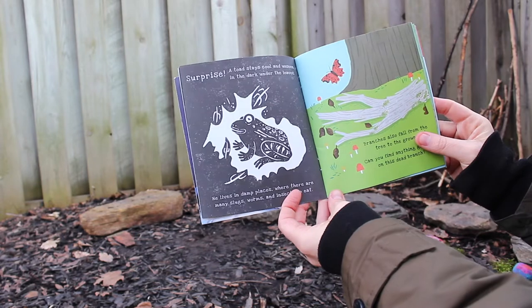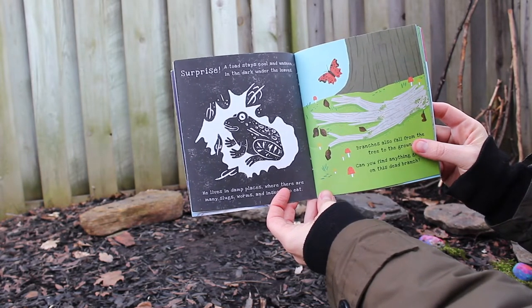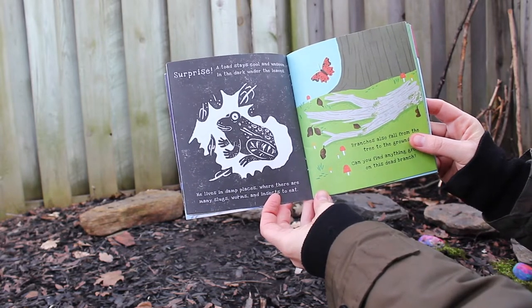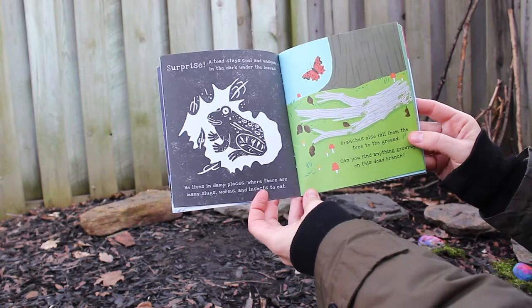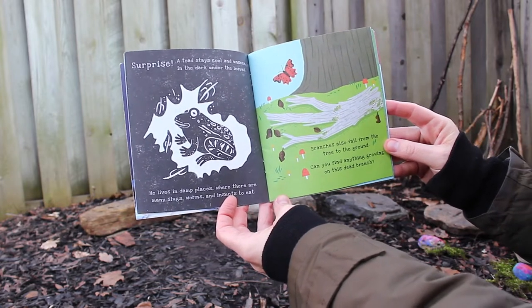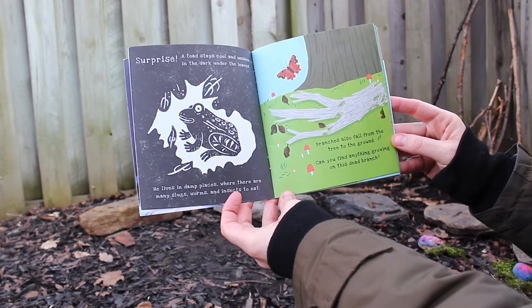Surprise! A toad stays cool and unseen in the dark under the leaves. He lives in damp places where there are many slugs, worms, and insects to eat. Branches also fall from the tree to the ground — can you find anything growing on this dead branch?